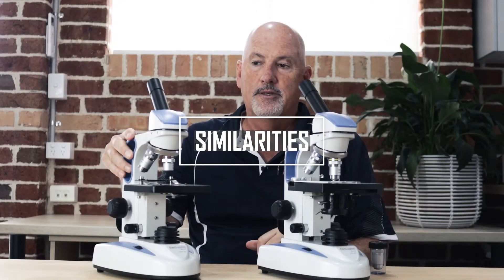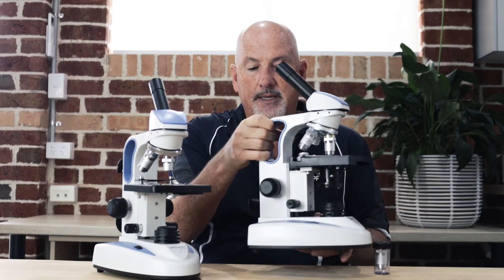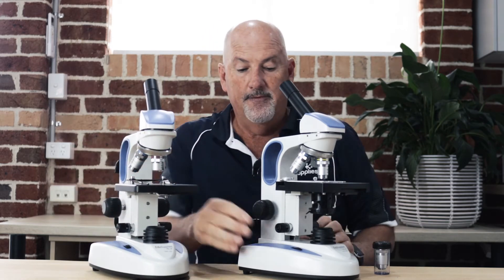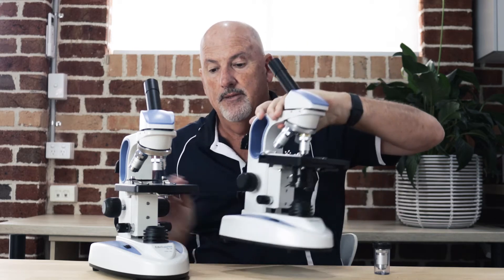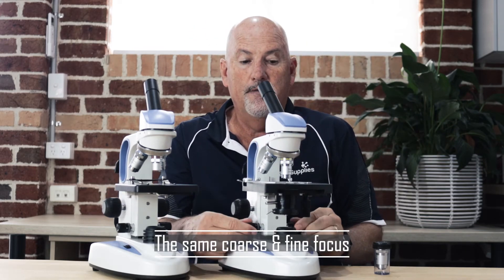Both microscopes have a rotating head, a nice little handle that you can pick it up with, and somewhere to store the electrical cable. It has variable light on top — not down the side, so it doesn't get bumped and knocked around. It has an on/off switch at the back so it can't get bumped when you're placing them together, and it has the coarse and fine focus.